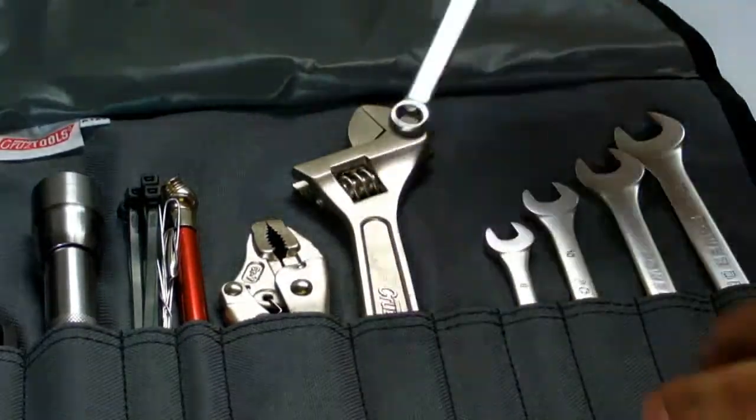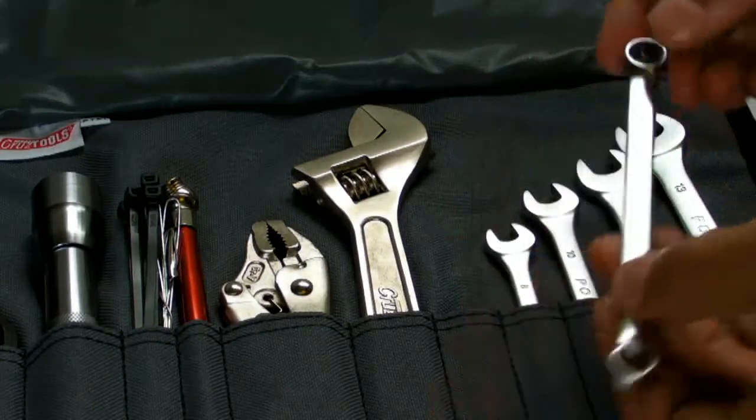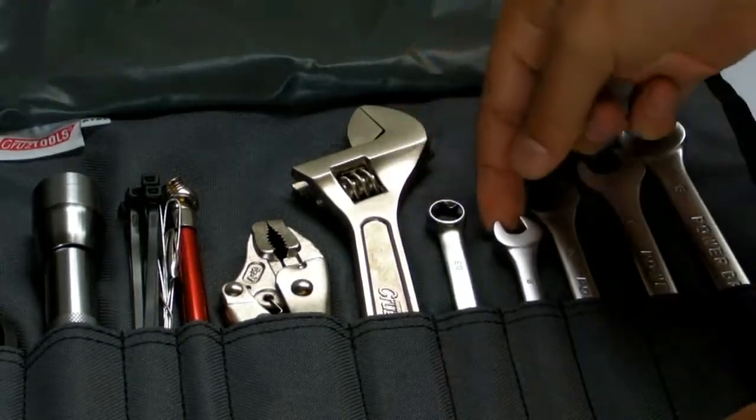Rounding out the kit are an adjustable wrench, a Torx wrench, and a range of spanners.